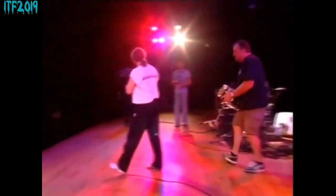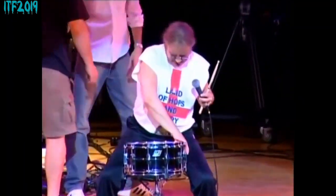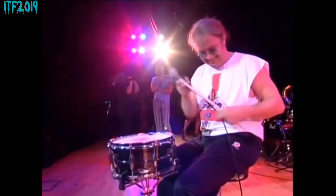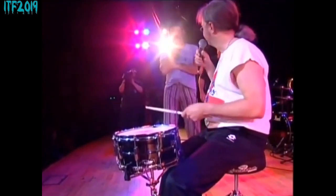I'll only be needing the one stick. This one's not quite in tune — probably is for somebody else. Right, here we go.